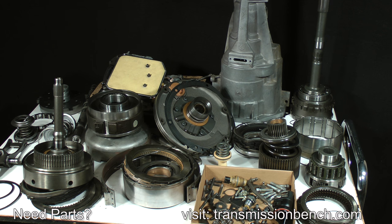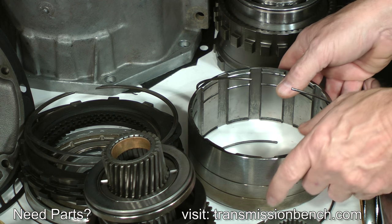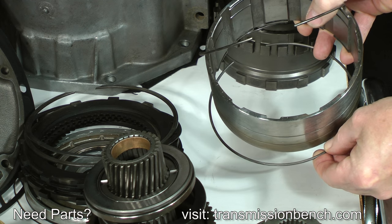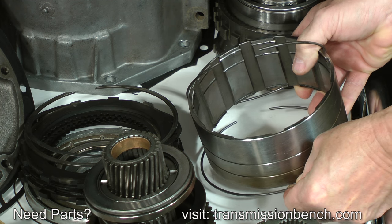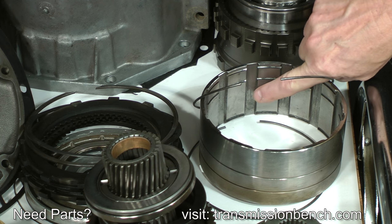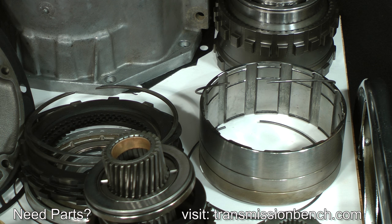To stay organized, work on only a few pieces at a time. Clean the overdrive direct clutch housing and snap rings next. I always find a lot of black pasty sediment built up in this part. Take these to the tank, scrub them with a brush, and then return them here.